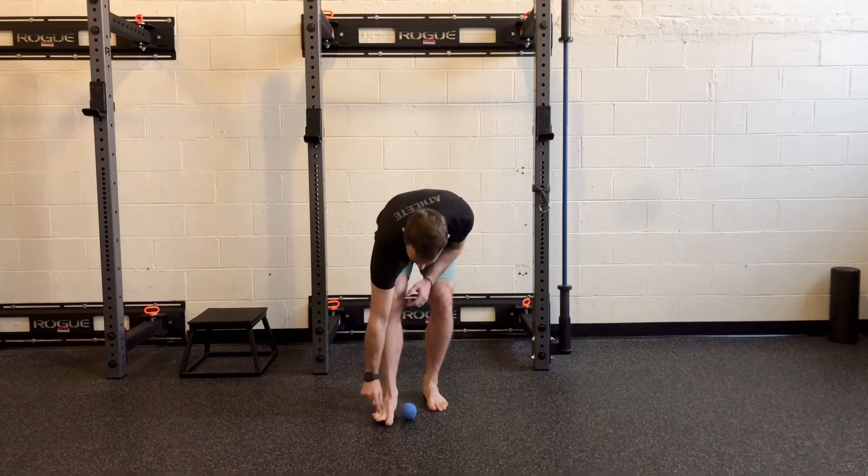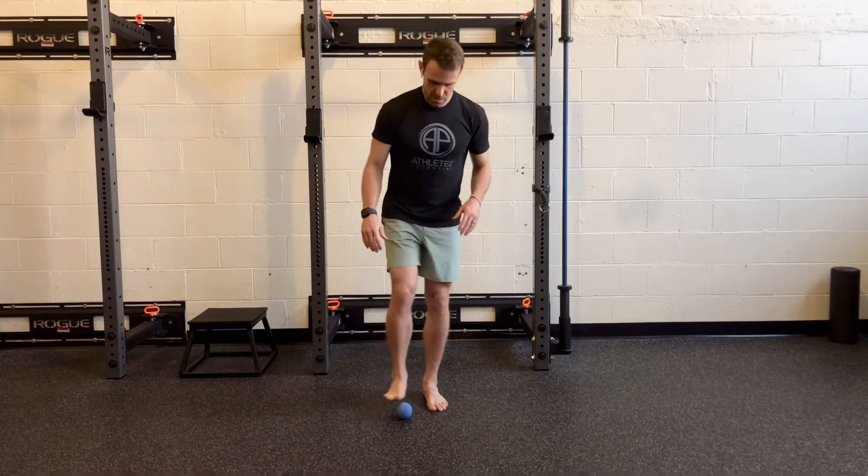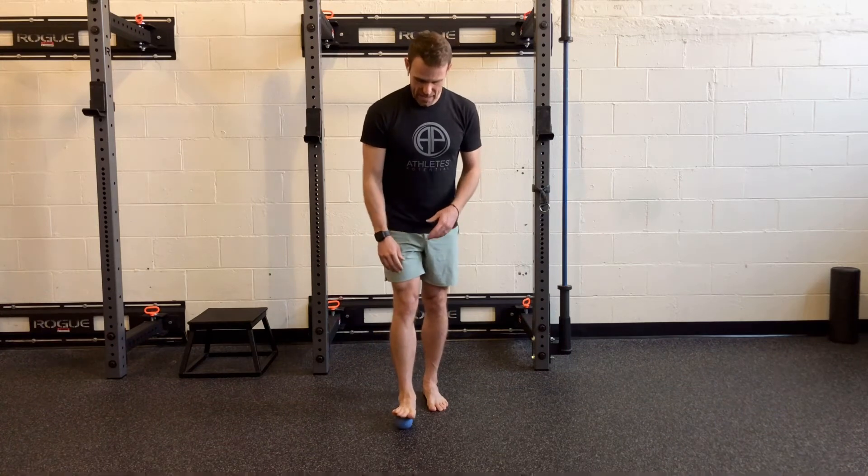One is this one across the front. If we have a Morton's neuroma or kind of numbness and tingling in the toes, we may want to work on splaying the forefoot.